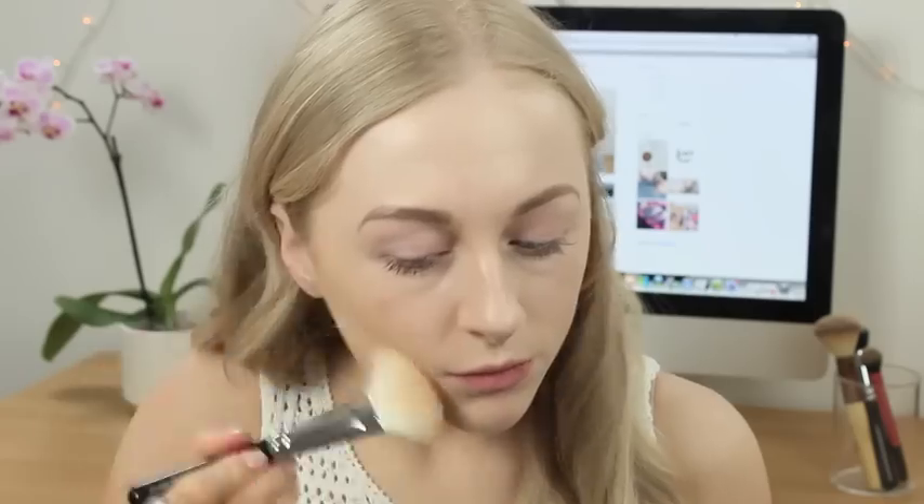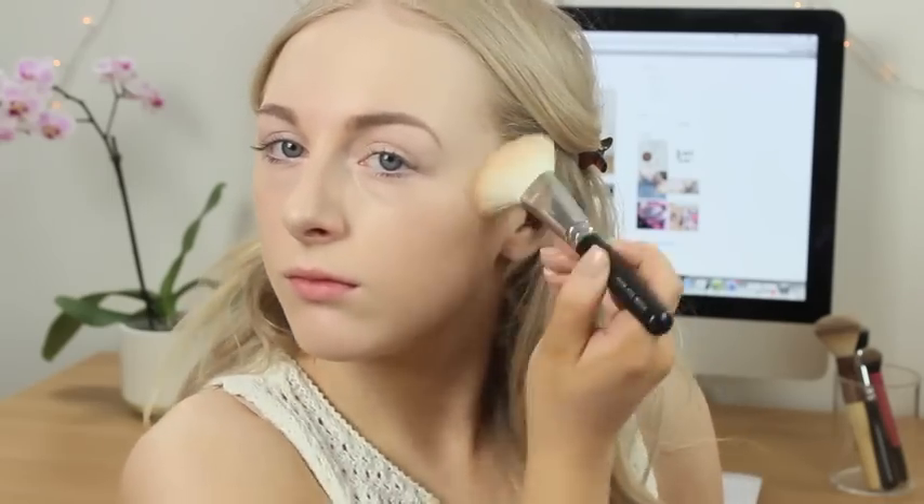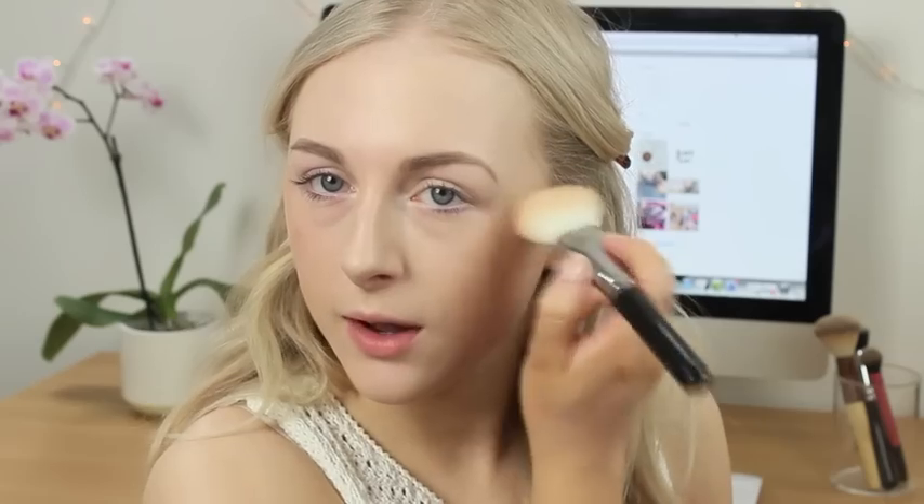I'm now going to add a little bit of colour to my face using the Soap & Glory Solar Powder. Inside you get a bronzer and sort of a highlighter — it is quite a bronzy highlighter. I'm going to blend the two together to add a bit of colour and glow at the same time, using the Zoeva 126 Luxe Cheek Finish brush. I'll swirl it round, tap off the excess, add a little bit of colour to the hollows of my cheekbones, take a little of the highlighter side on the tops of my cheekbones, and then just down the nose.